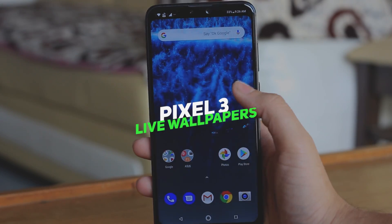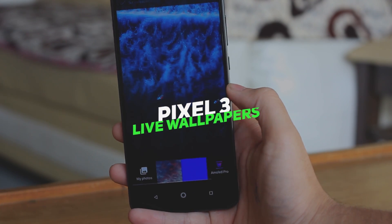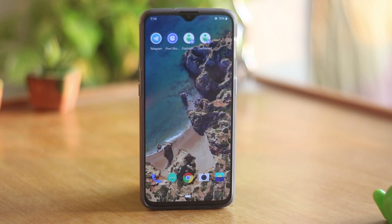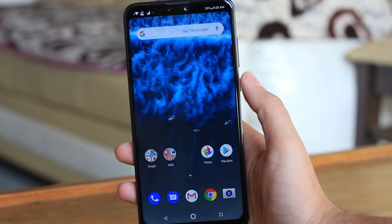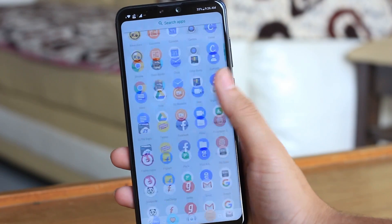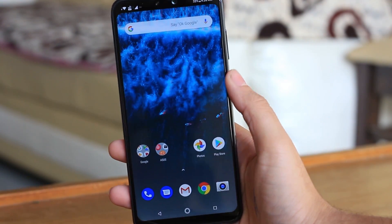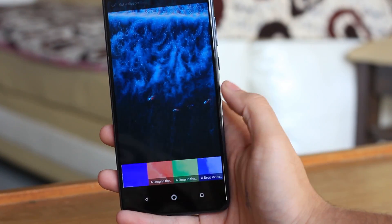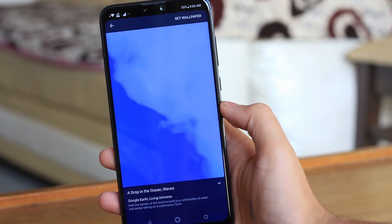Although this device has stock Android, it doesn't come with the wallpapers found on the Pixel 2 and Pixel 3 — specifically the live wallpapers you may have seen on the channel. To get those Pixel 2 and Pixel 3 wallpapers on your device, just install two applications linked in the description below. Then click and hold on the home screen, press Wallpapers, and choose from the plethora of new options you'll see there.